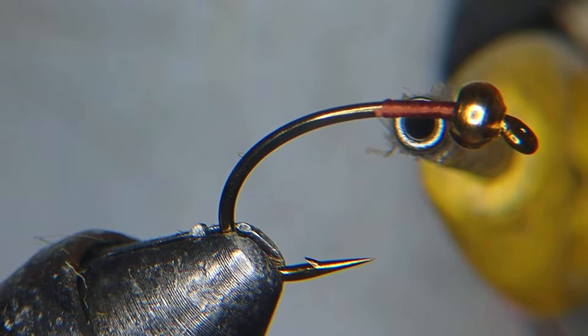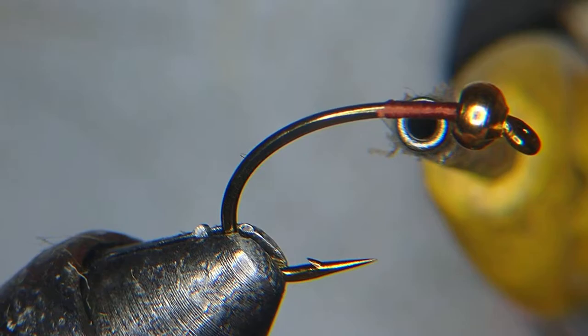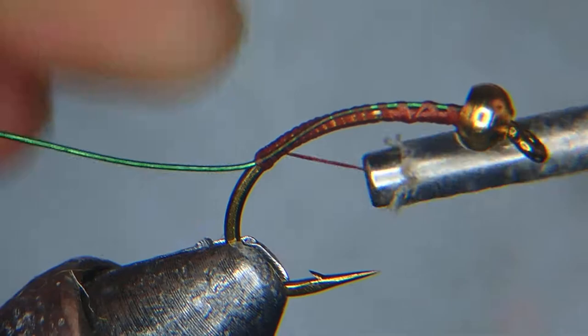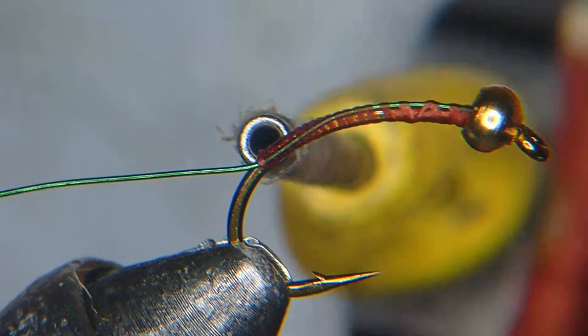The first step is to attach the rib, running it straight from the front all the way to the back, going down to about the barb. Then cut off the wire to give yourself about 3 inches to work with.